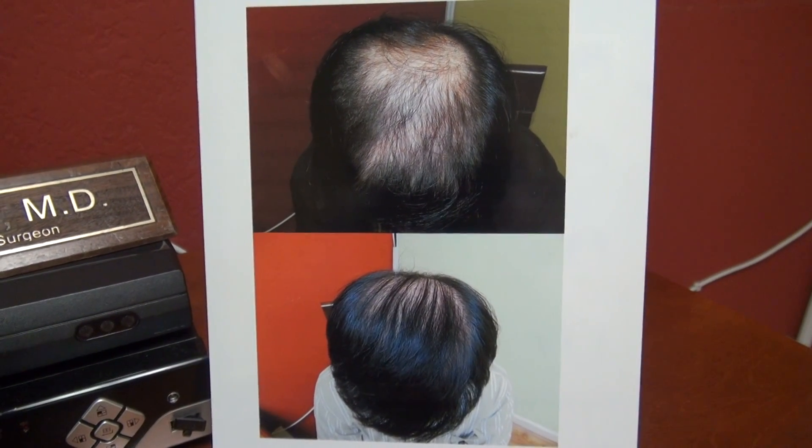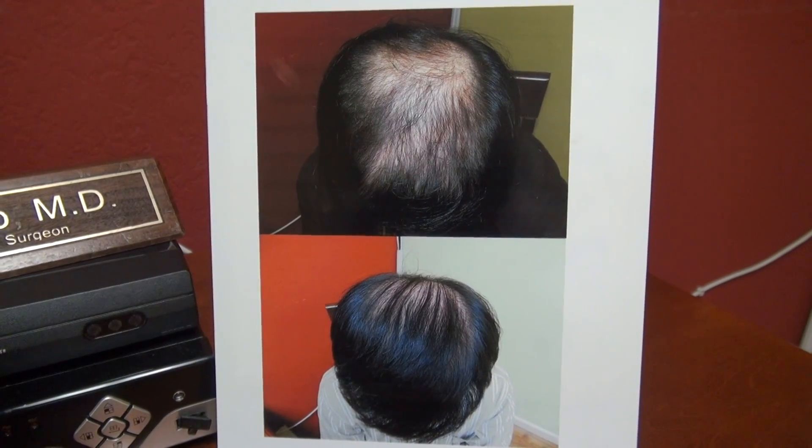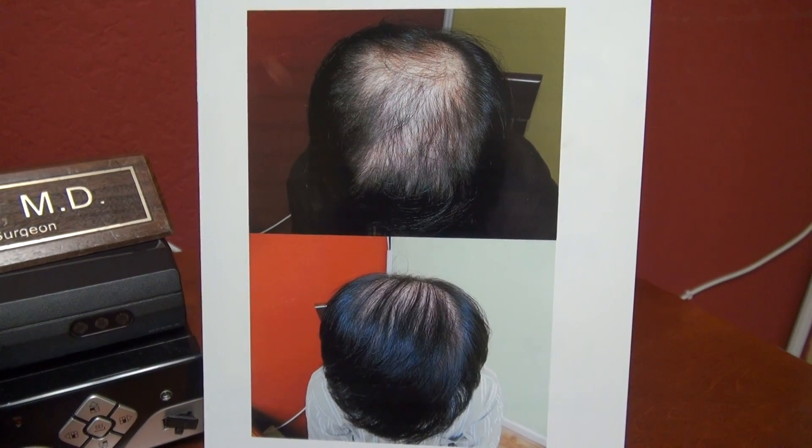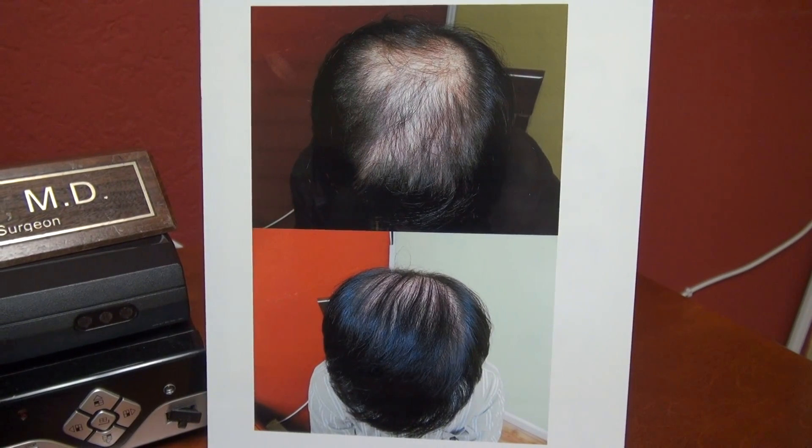Hi, this is the crown vertex hair transplant restoration surgery. This patient had a class 4 hair loss pattern with over 3,000 grafts to fill in from the front to the back.